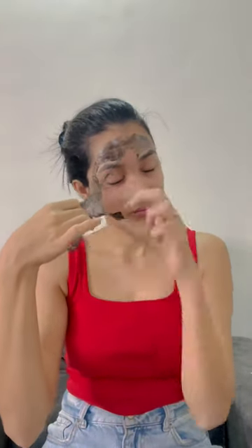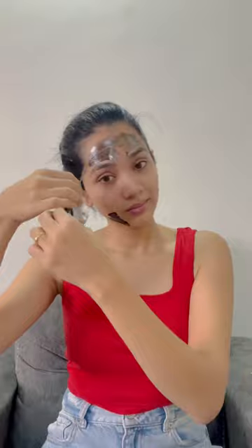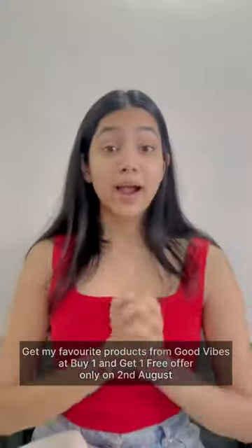You can see it has cleared all the dirt accumulated in the pores and removed all the dead skin cells. Wash your face and clean off the remaining product. I just love this fresh and clear skin!